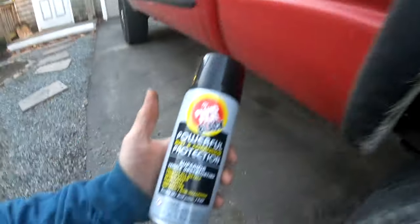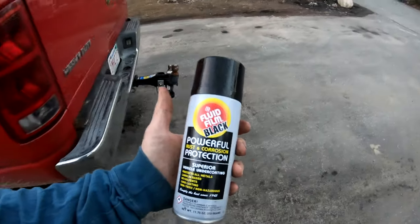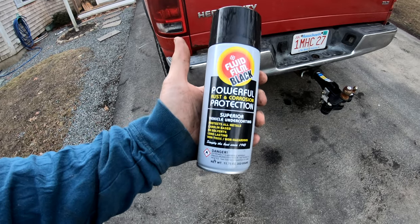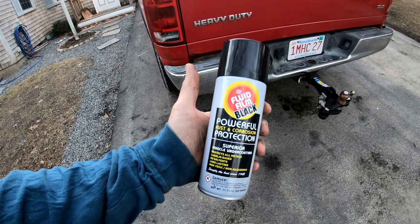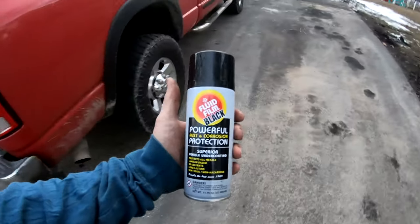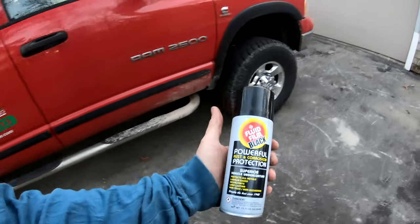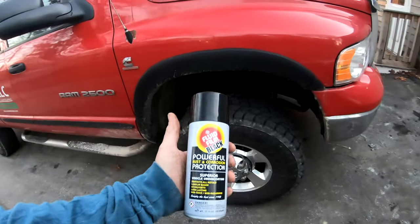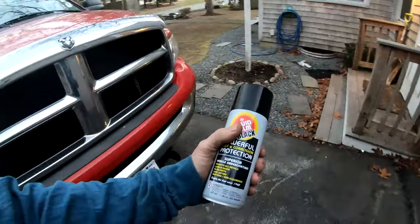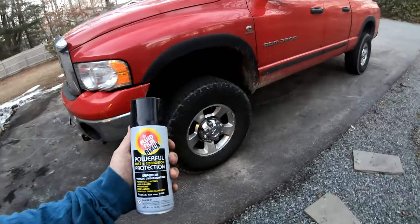I got this at Napa Auto Parts — I had never seen it before. I'm sure if you go on Fluid Film's website they'll have it. A few of my local stores carry it, but I've never seen it in black before. I'm going to spray the whole frame, wash it down, and give it a good coating, since the frame's already black — this kind of just hides that you even sprayed it.